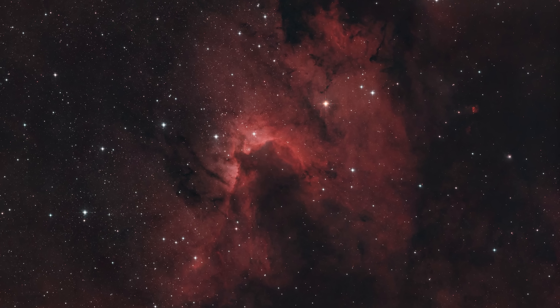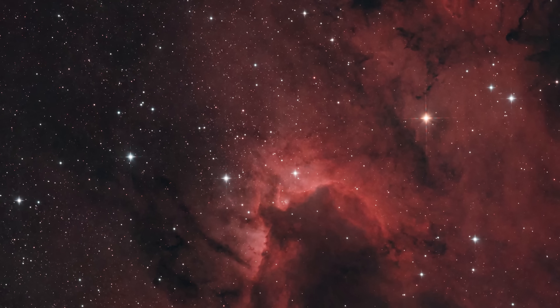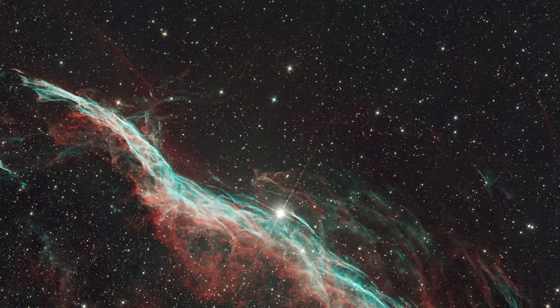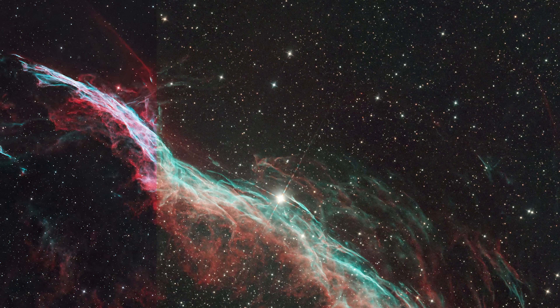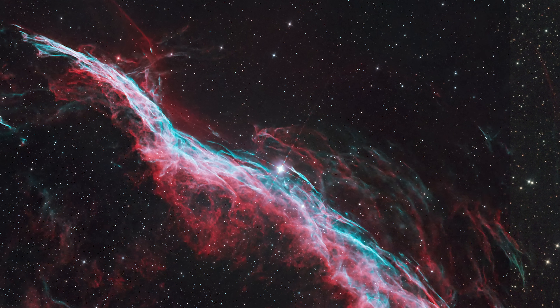I'm still getting used to those diffraction spikes in the stars. While I love the big ones that glimmer on the brightest stars, the medium-sized ones throughout the frame are less appealing to me. I've found that reducing the star size across the image really helps draw more attention to my subject — though there's nothing new there, we've been doing that for a long time. Let's take a closer look at some of the images I've taken.